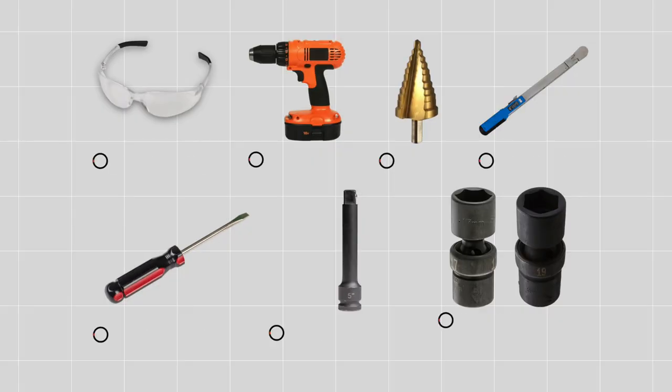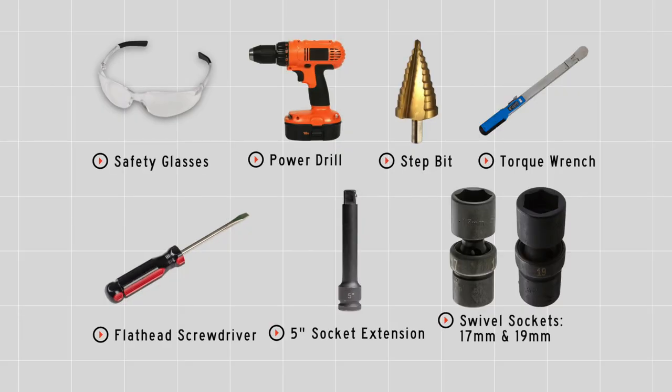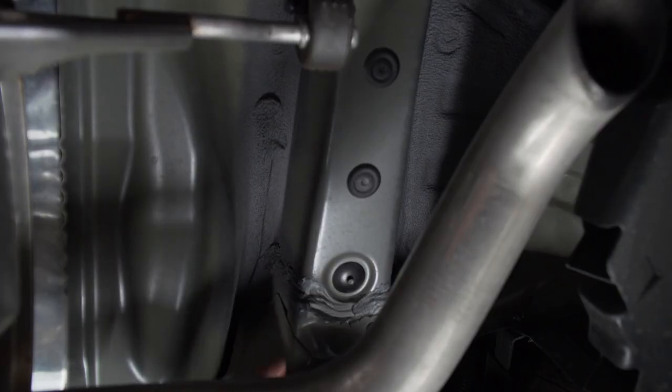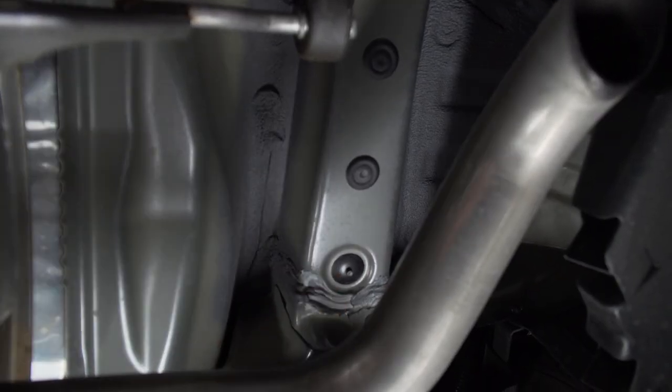We'll break down that install. You'll need the tools seen here to complete this installation. We're going to start by prepping the underbody of our vehicle for our hitch.